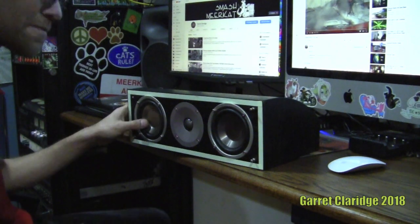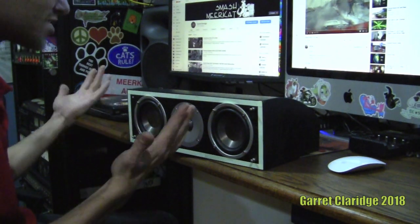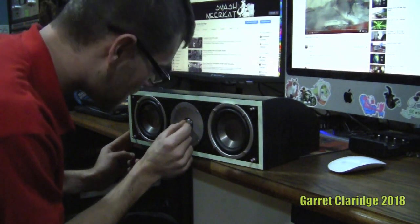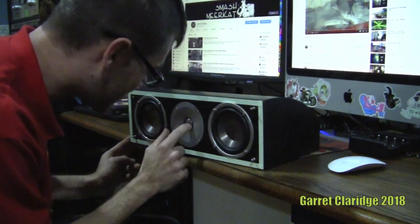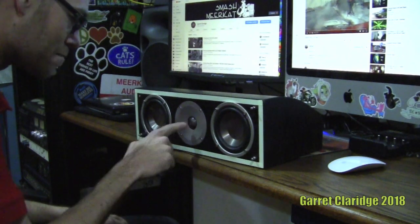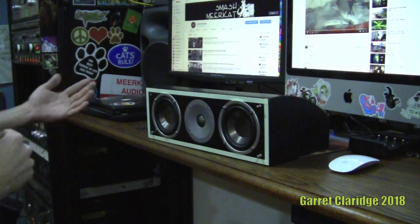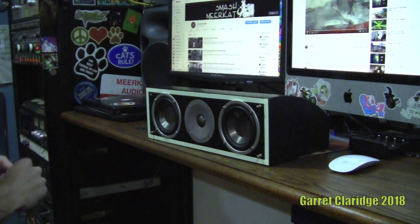The woofers do look like the typical polypropylene China woofer, but I have never seen this dome tweeter before. It has a weird texture to it and it's unpokeable — it will always poke back. And of course we've got in this rack over here the CS800 power amp.